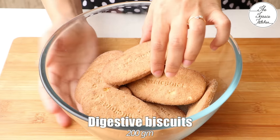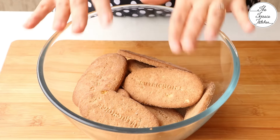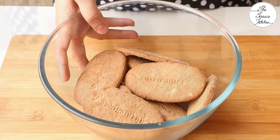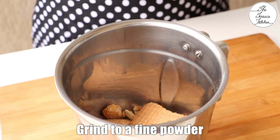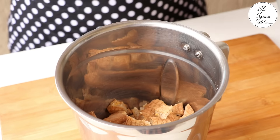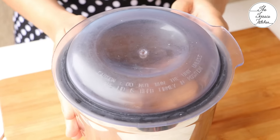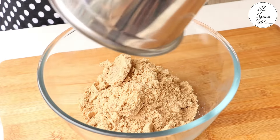For this recipe, we need 200 gram digestive biscuits. The digestive biscuits are available from different brands. Usually they are in circle shape but this is an oval shape and that's not going to make any difference. So total we need 200 gram of such biscuits. Grind them to a fine powder in your mixer grinder and transfer the powder to a bowl.